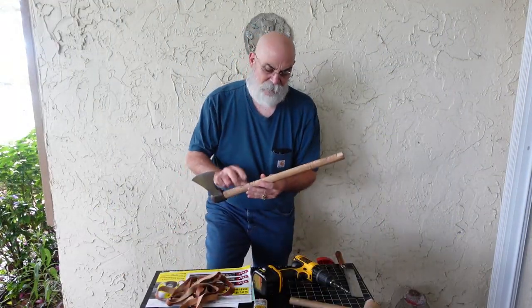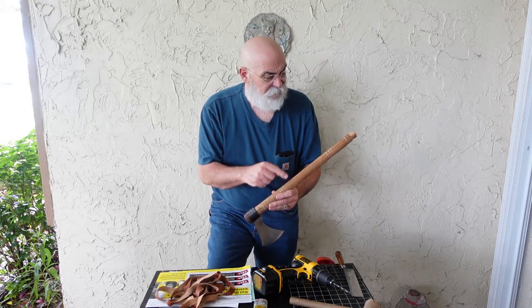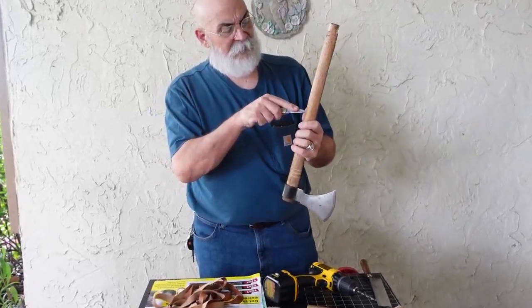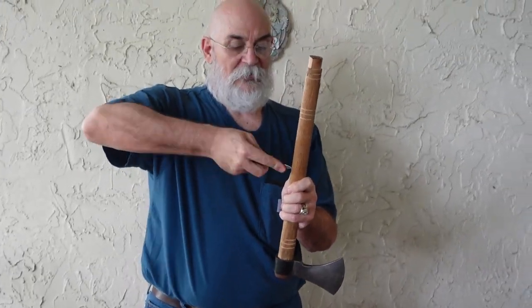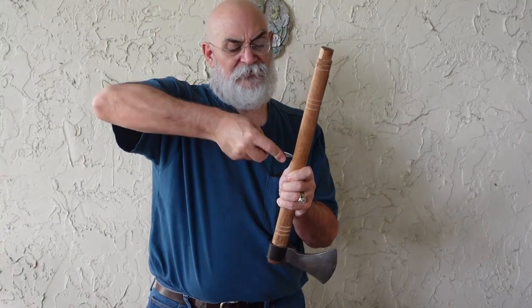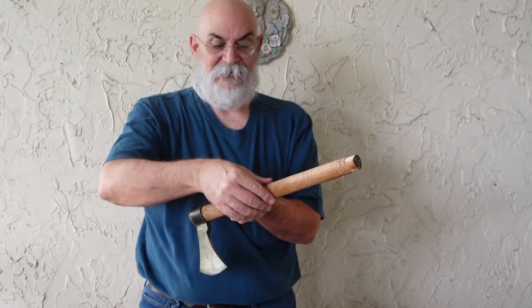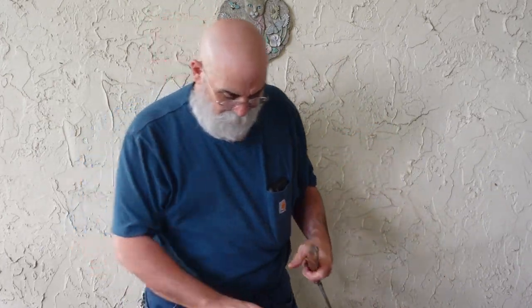The glue has dried on our handle and I've taken the clamps off. I've also taken the liberty of putting two starter divots in my handle and I'll put the third one here. I just use a pocket knife — take the point, put it right in the wood, and start twisting it back and forth. Keep doing that until you've got a nice deep divot in the wood. The reason is that the wood is rounded, and when we try to drill it the drill bit will skate off the side unless it has a place where it can bite in. So we put three of those little starters in here.